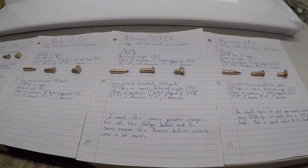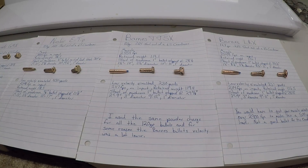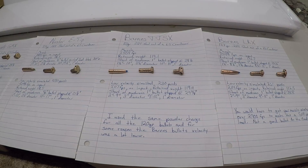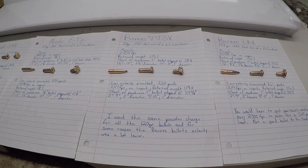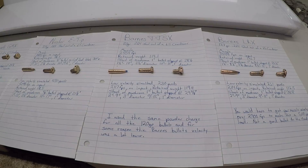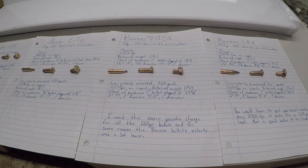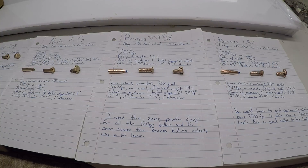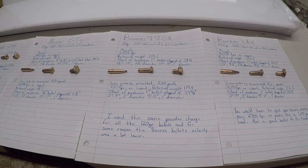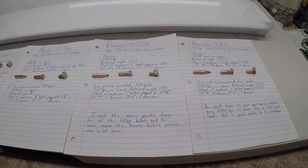The low velocity round was 2,117 feet per second, but with the ballistic efficiency of these bullets, that only placed the impact at 230 yards when punched into the ballistics calculator. The retained weight was 119.4 grains. The start of that mushroom was 1 inch into the block and it stopped at 29 and three-eighths inches. From 2 to 9 inches, roughly a 3-inch diameter permanent wound cavity; from 9 to 12 inches, roughly a 1-inch diameter. I used the same powder charge throughout and I'm not sure why the velocity was that much lower.